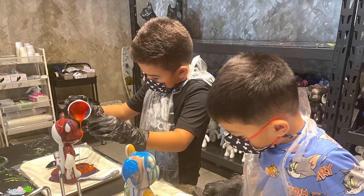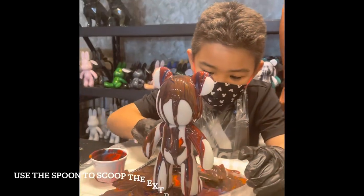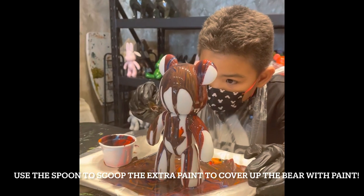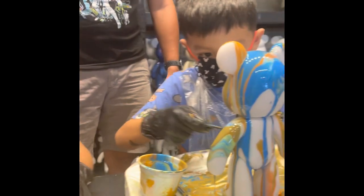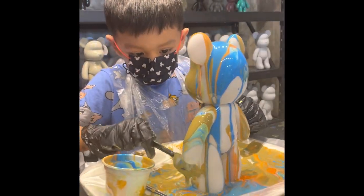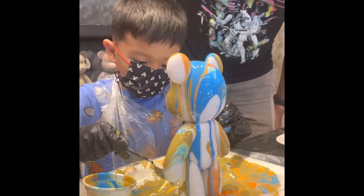Nice. Good? Nice. I don't know what a barrage of color it looks like.